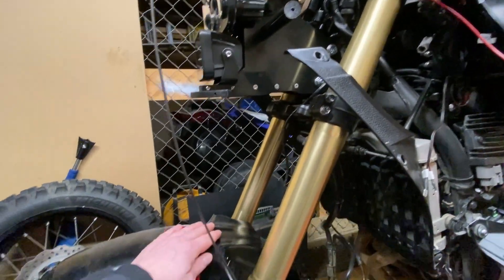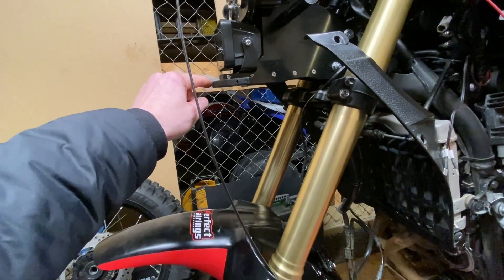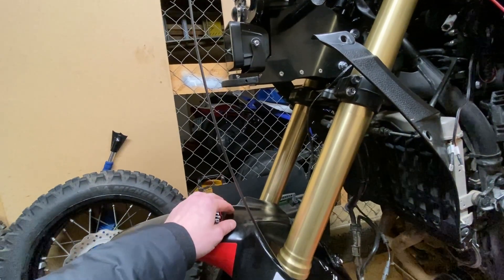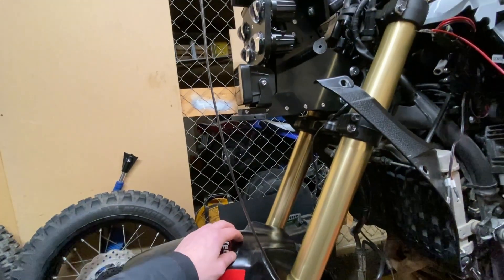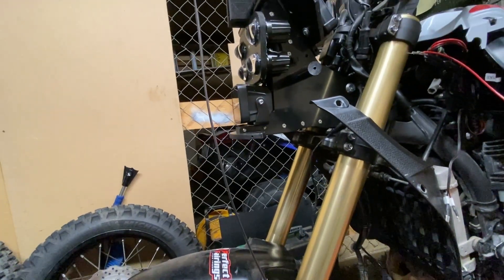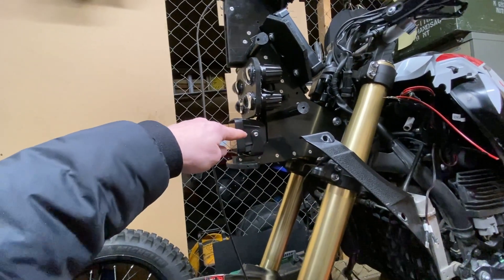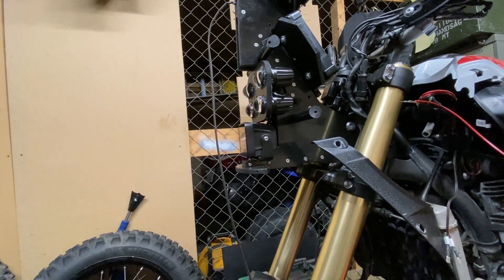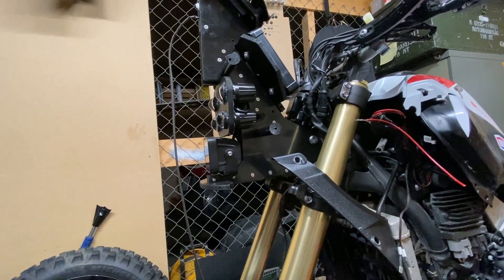I checked the measurements — from here to here it's 24 centimeters, and I have 20 to 21 centimeters of travel. It will be okay, the windscreen sticks down a little bit so there'll be about a centimeter of clearance. Version 2 of the tower will go at an angle upward, starting higher, so it will be fine in the future.